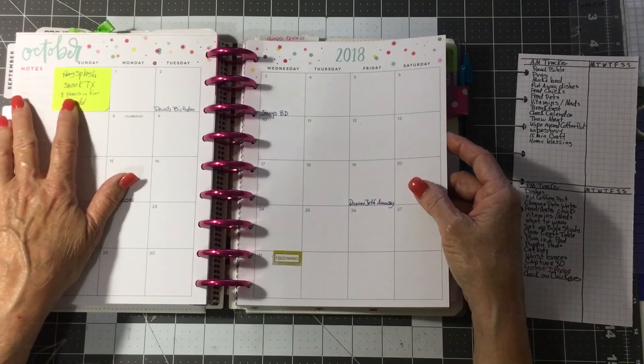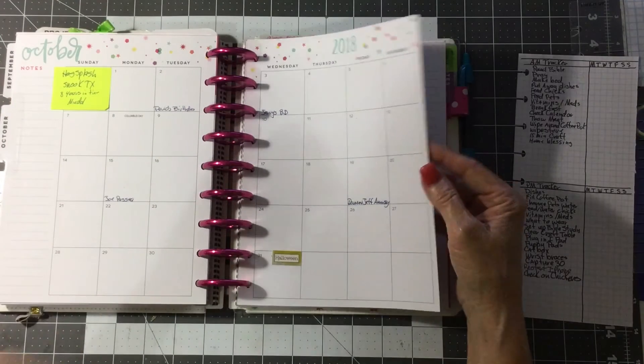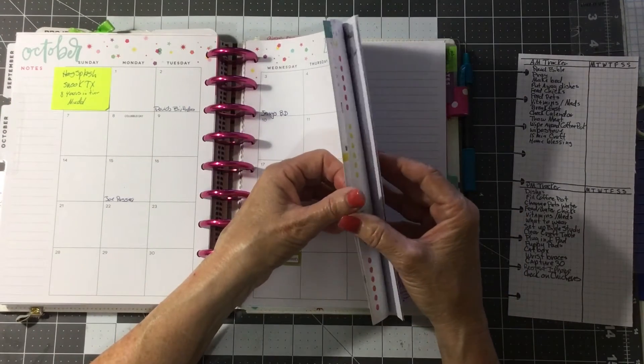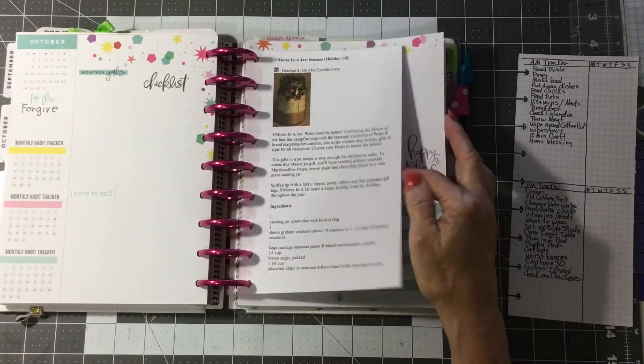I got a little sticky note here of an event that comes up in Snook every year. They have a great big old giant mud puddle and everybody gets in it and has a hog splash — I think that sounds hysterical.